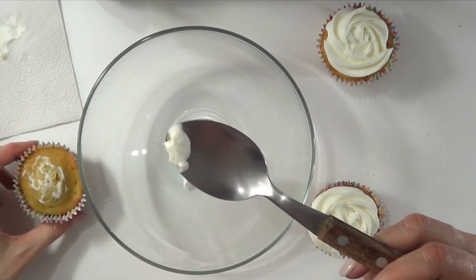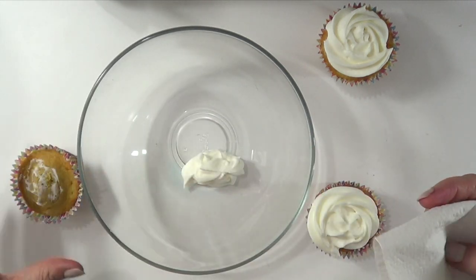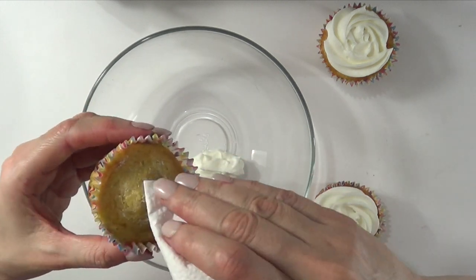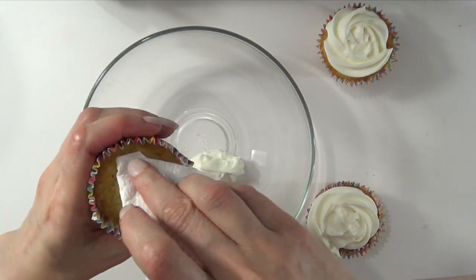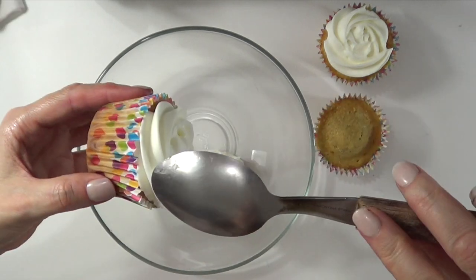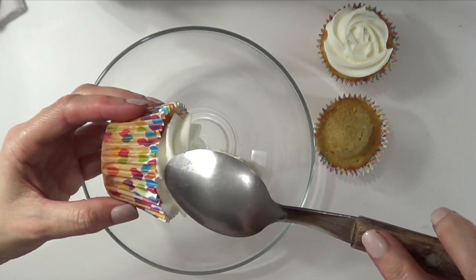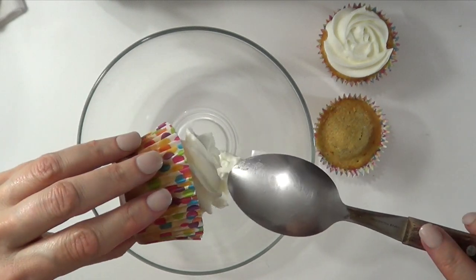I don't want crumbles on the next piping that I do — it's not nice. Here's my clean frosting, and what I do now is just try to clean as much as possible the cupcake itself. I want it to feel like it's just baked, and this is pretty much ready to use again. This one touches a bit, not too much, but it's there. So I'm just going to gently pull that away from this side and rotate it as I go.